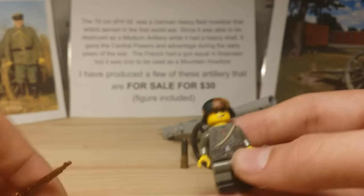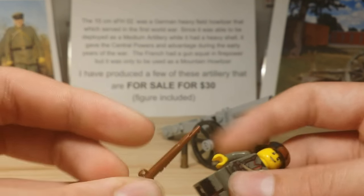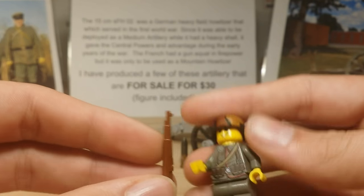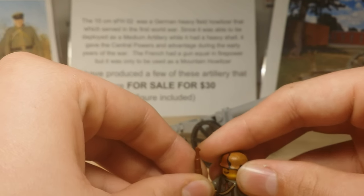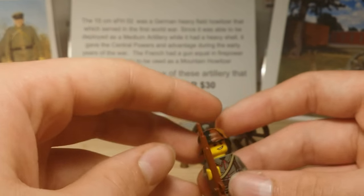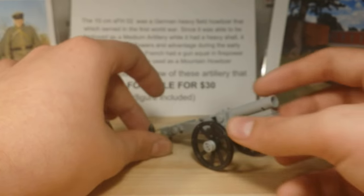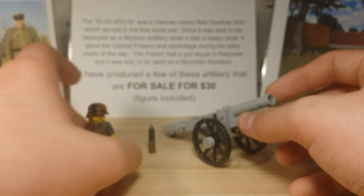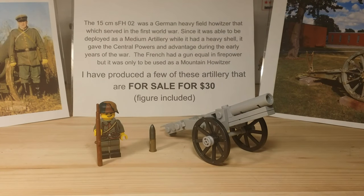He comes with a Kar 98 — not painted, just a standard Brick Arms Kar 98. I would have used a Gewehr 98, but they're only in prototypes right now, and I do only have three of them. I kind of want to start collecting prototypes more, because I know they are worth more than your standard gun, and sometimes even worth more than the overmolds.